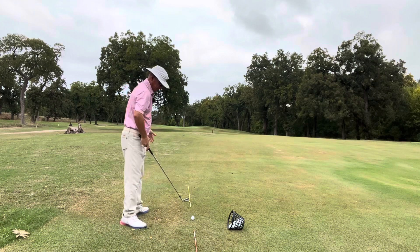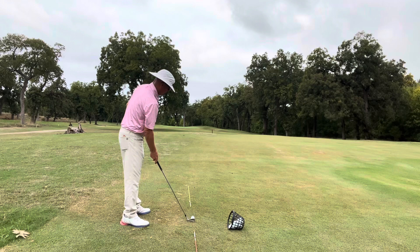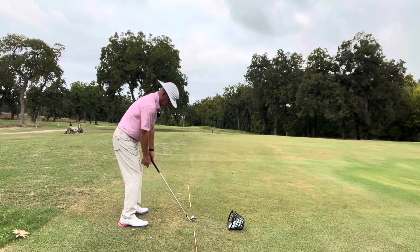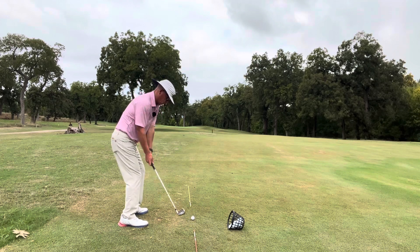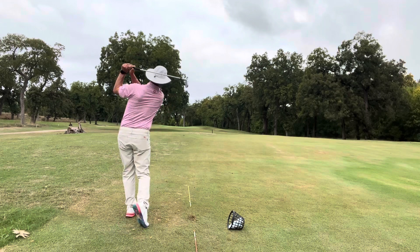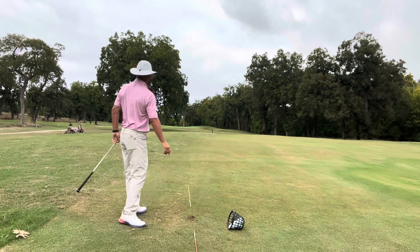So here on number eight, I'm 150 yards out. I've got this big pecan tree in my way — I really need to hit a good shot. So I try to set up parallel and do my best to swing on plane. Good crisp shot. All right, I like that.